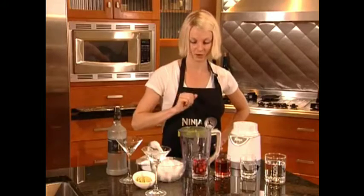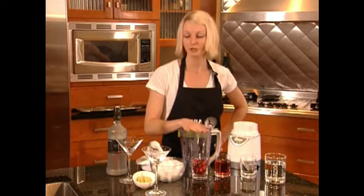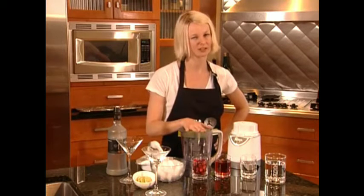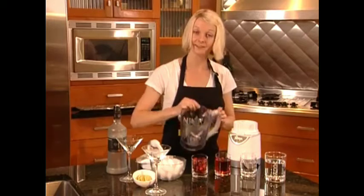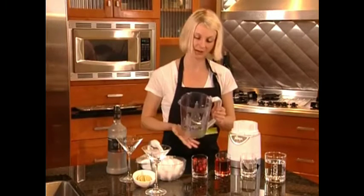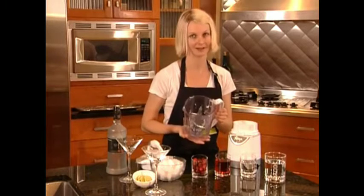I'm going to use the 40-ounce processing bowl this time. You can use the single serve if you'd like, but I want to share today with some of my good friends. My blade system is already attached in the processing bowl — make sure your blades are attached before adding ingredients.